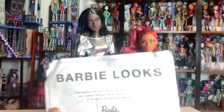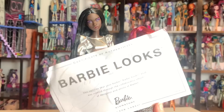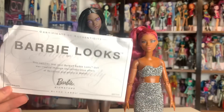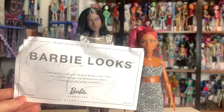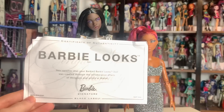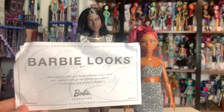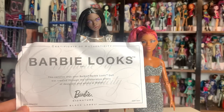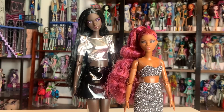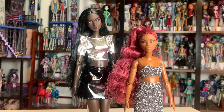They come with a certificate, which I understand — this is a collectible doll, different than a toy doll. But it certifies that your Barbie Looks doll was created through collaborative efforts of designers and artists at Mattel. Does that imply that all the other dolls aren't? That's kind of weird. And it doesn't denote which doll you got or anything. I don't really care about the certificates, but I just thought that was kind of funny.